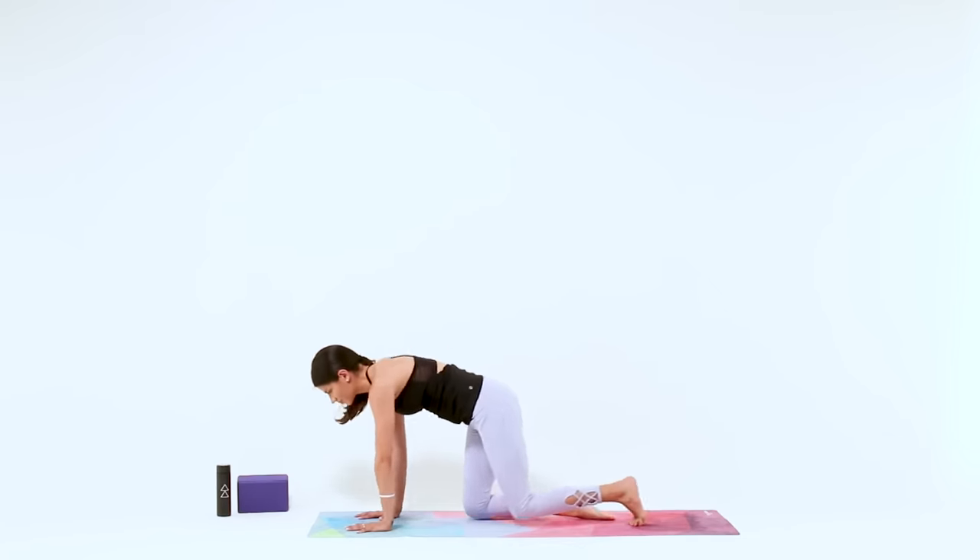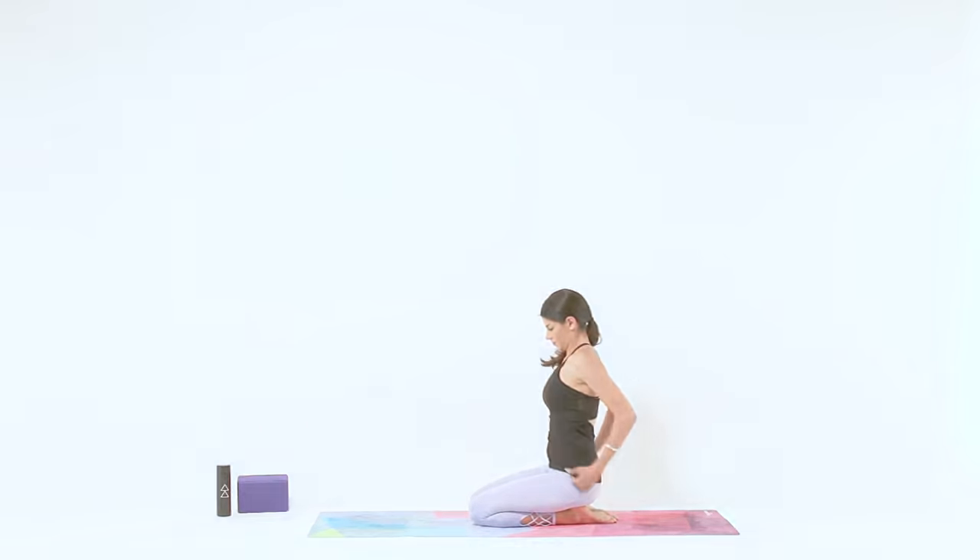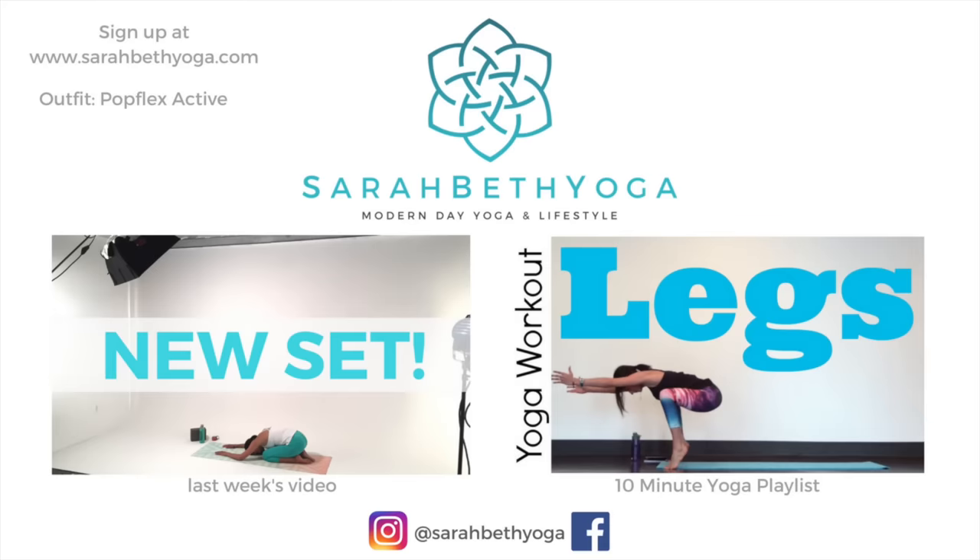And that's it for our quick 10-minute yoga routine. If you liked that, make sure you check out the 10-minute yoga playlist for more videos that you can do in 10 minutes or less. Don't forget to subscribe for new uploads every Friday and find me on Facebook and Instagram. Have a good day.